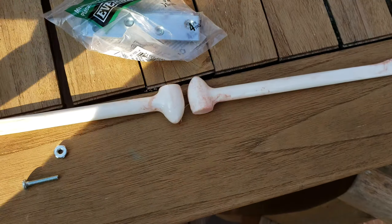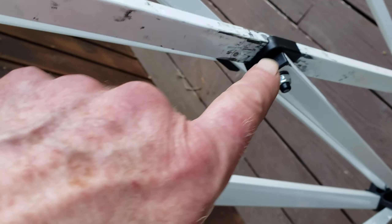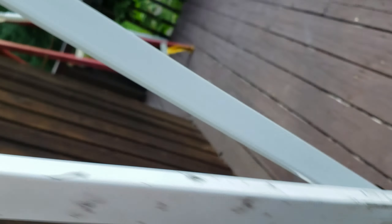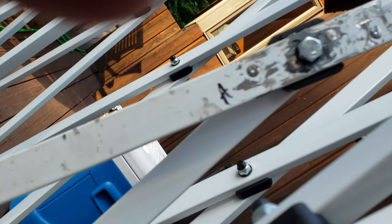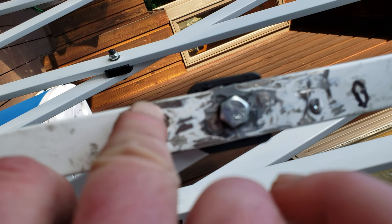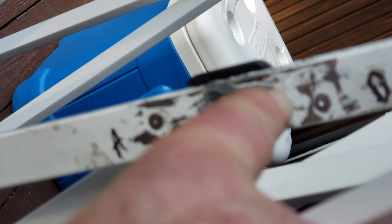I let it set completely flat and let the JB Weld cure for 24 hours. Then I came back and had one long solid piece with the two plates inside and four screws sticking out. I cut them off with a Dremel and a cutoff wheel — I cut the heads off on one side and cut off the tails on the other. Then I drilled a hole directly in the middle where this bolt was going to go. So now I had a solid piece with the hole, JB Weld from here to here, and the metal plates inside.